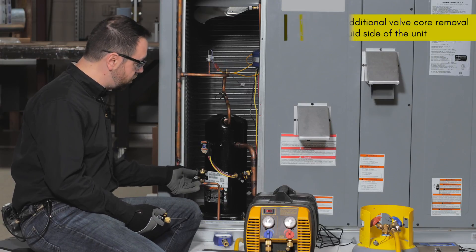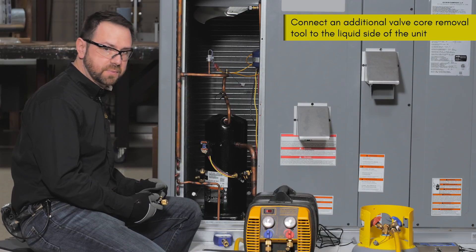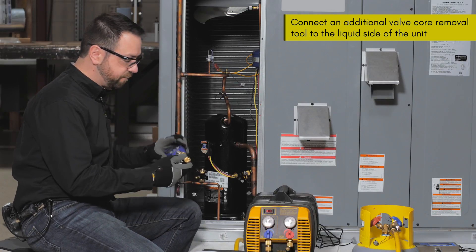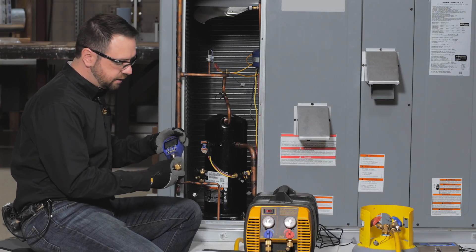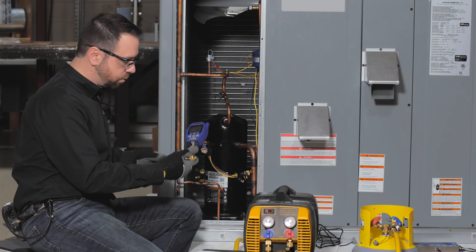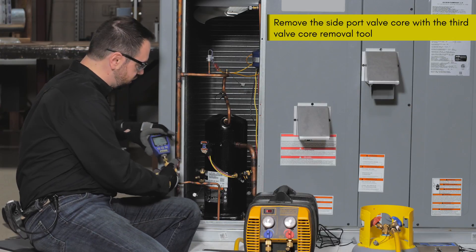First we'll want to connect a third valve core removal tool to the side port on the liquid side. We can also use the side port for the third tool to connect a digital compound gauge in advance. This will help reduce any added refrigerant loss because we're going to actually remove the valve core from the side port since that's restricting flow here.